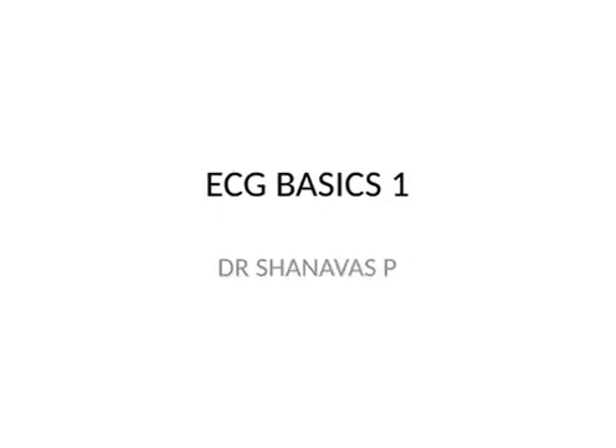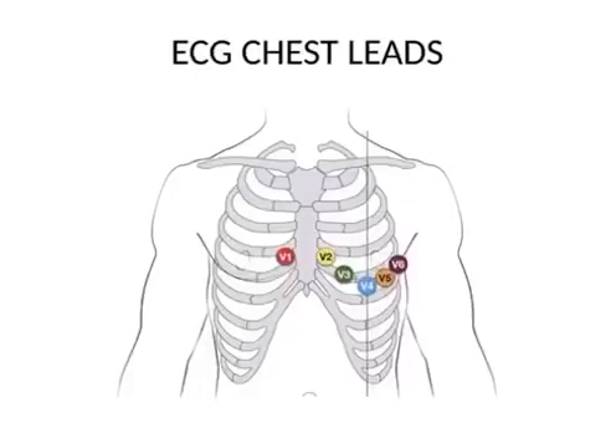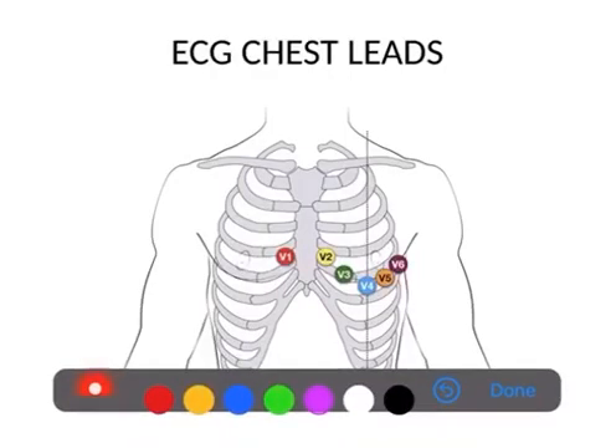From this picture it is very clear how we are placing the six ECG chest leads. Here you can see lead V1, which is kept in the right fourth intercostal space. This is the first intercostal space, this is the second, this is the third, and this is the fourth intercostal space. In the fourth intercostal space it is kept just lateral to the sternum.